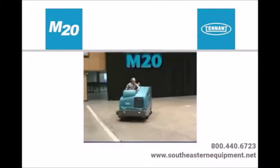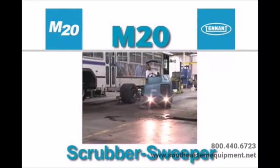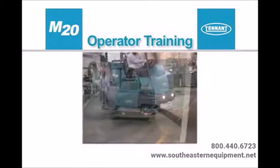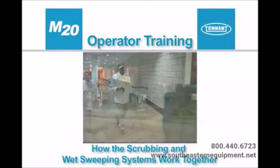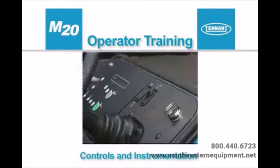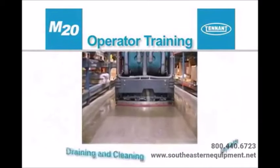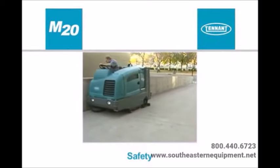Congratulations on the purchase of your new Tenant Model M20 scrubber sweeper. Not only will your machine's highly efficient cleaning systems perform well the day you receive it, but for a long time to come. This operator training video will be presented in sections: safety, how the scrubbing and wet sweeping systems work together, how the dry sweeping systems work, controls and instrumentation, pre-operational checks, preparing to clean, cleaning, and draining and cleaning.